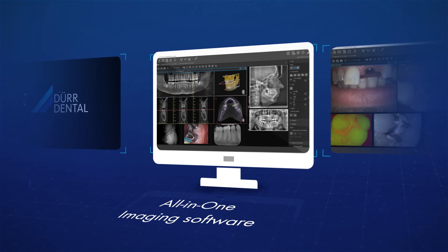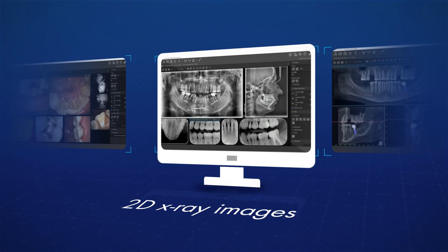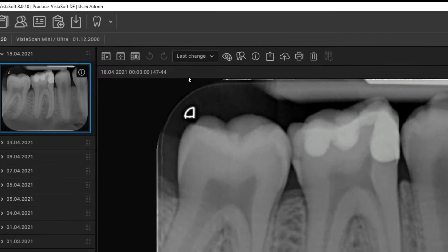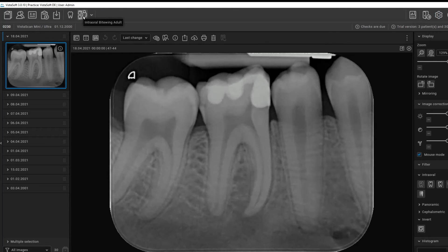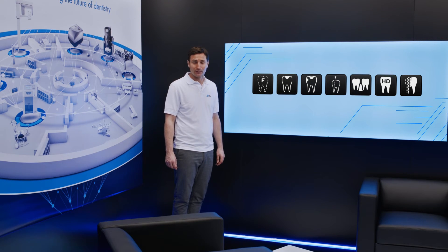The unit also comes with VistaSoft — the all-in-one imaging software from Duodental — which can fully handle all aspects of managing camera images as well as 2D and 3D X-ray images. Thanks to the modular design and single-click design ethos, all of the main functions can be accessed with just a single click. Fast and well-thought-out workflows enable efficient handling, and different image filters are available for various application scenarios and issues.